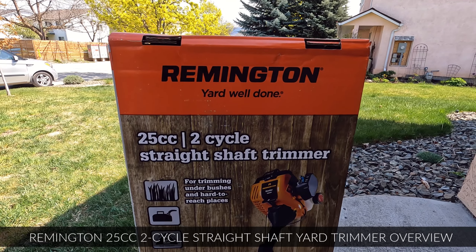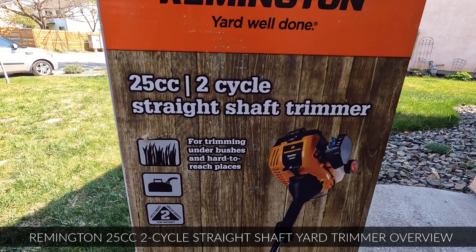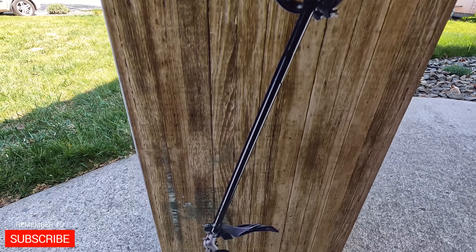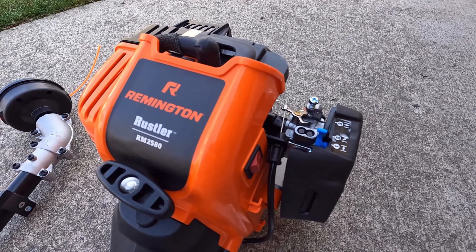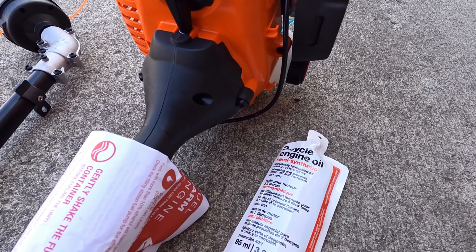What I've got here is the Remington Yard Well Done 25cc 2-cycle straight shaft trimmer for trimming under bushes and hard-to-reach places. If you are interested in this weed whacker, I will have a link below in the description so you can pick one up for yourself. This is model number RM2580.